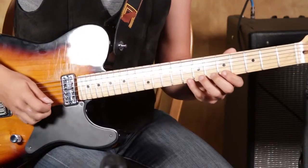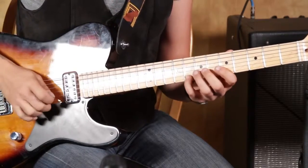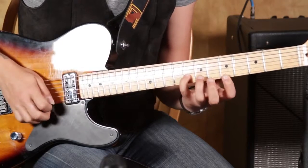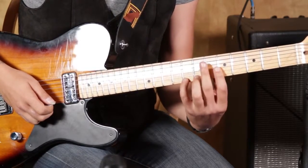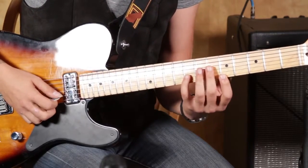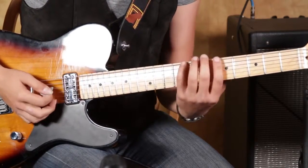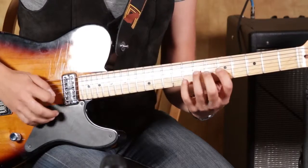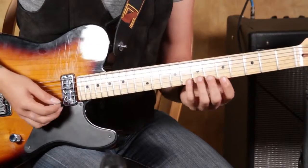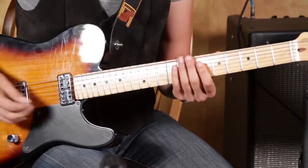It's a lot of pull-offs. I'm actually starting by playing that first note with my middle finger. Pulling off from eight, seven, five. And then with the pick, we're going to pick the eighth fret on the second string. This is all essentially based around your A minor pentatonic. There's obviously a bunch of extra notes in there too, but you might want to be thinking about A minor pentatonic while you're doing it.